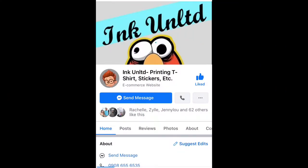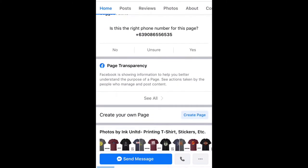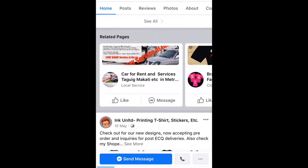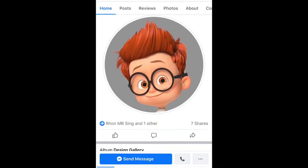Ink Unlimited saw its humble beginnings when my father came home to the Philippines after 17 years in Saudi Arabia. To be honest, I wasn't the happiest person when I heard about the concept for this. I was like, why not start with a business that people can't live without, like a water station or something.